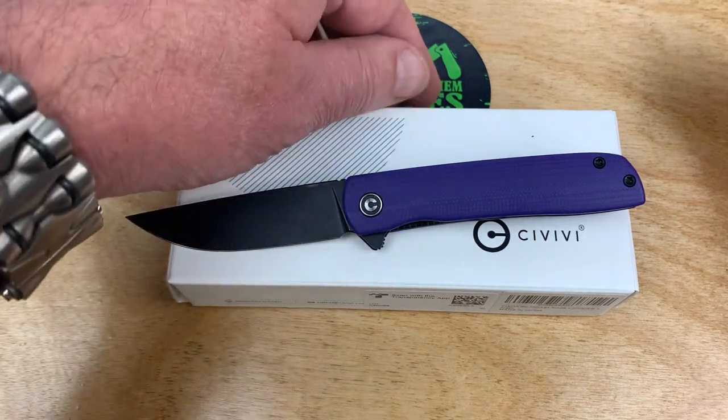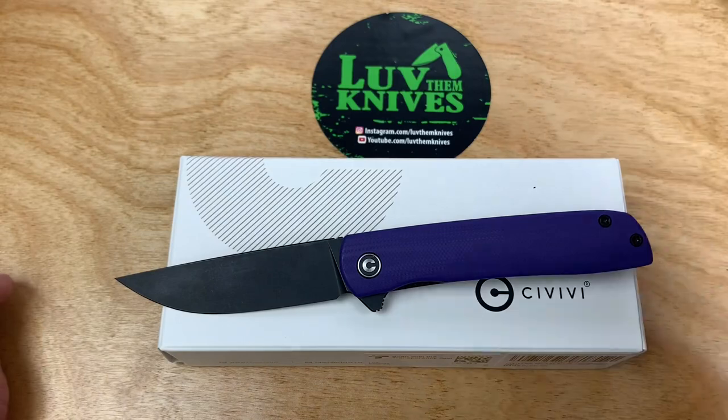Take care. We love them knives. Stay sharp.